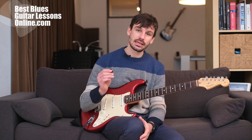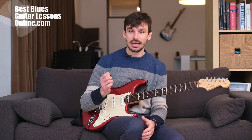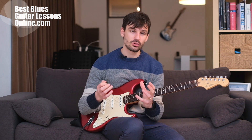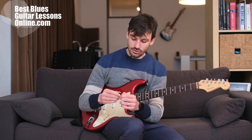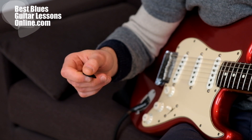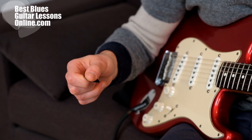Hi, I'm Anthony from bestbluesguitarlessonsonline.com. In this video we will talk about picking accuracy. There are two main positions that we can achieve to have the most efficient picking accuracy versus having more grip over the pick. When we're aiming for more picking control and a better grip over the pick, we want to use the pick more inwards in our hand position.